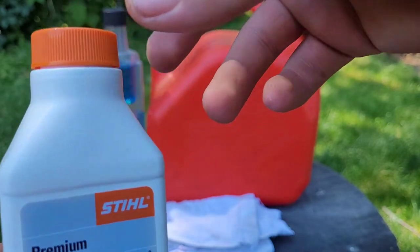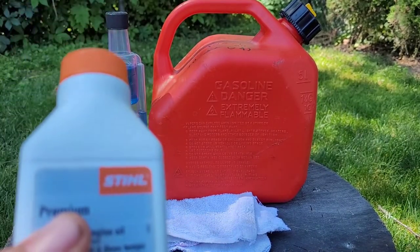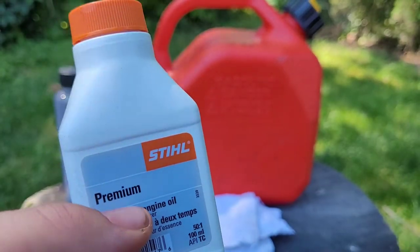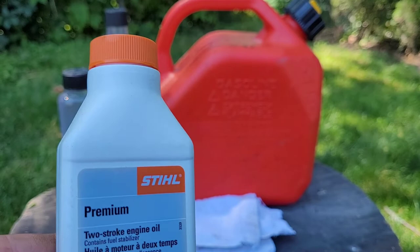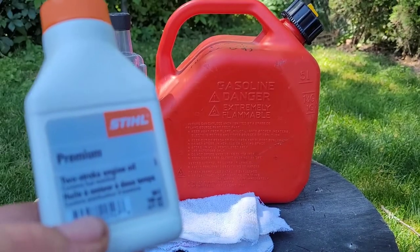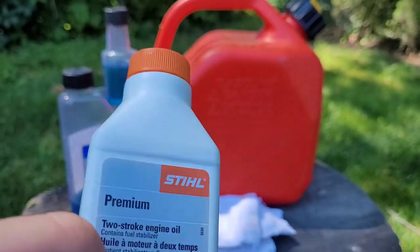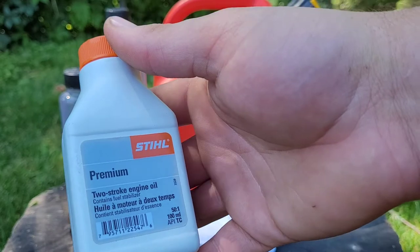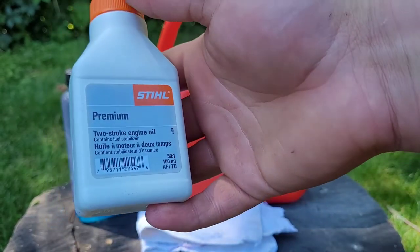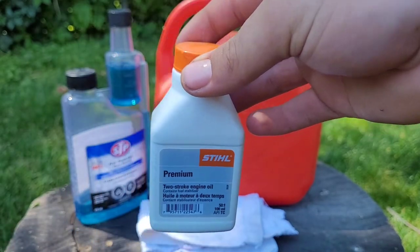A question I get asked frequently is: can I run my older lawn boy mower that says 32 to 1 on this 50 to 1? And the answer is yes, because the oil that was produced back then wasn't as good as this. So you can run any older equipment that has a higher oil mixture ratio on 50 to 1 — it'll work perfectly.